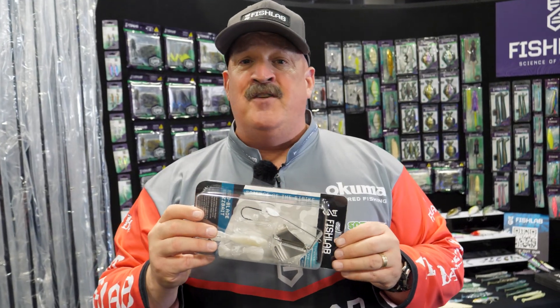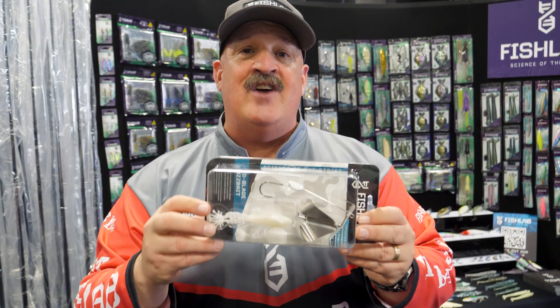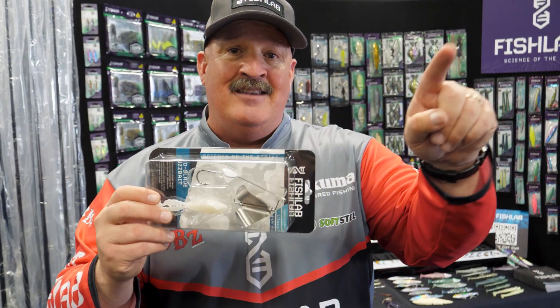Make sure you follow along at fishlabtackle.com for more information on new colors and new sizes of the BBZ Bio blades coming soon.